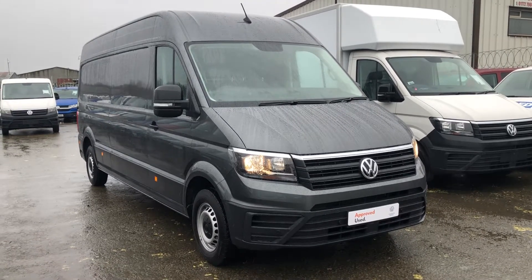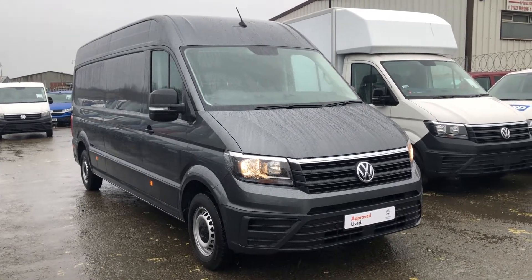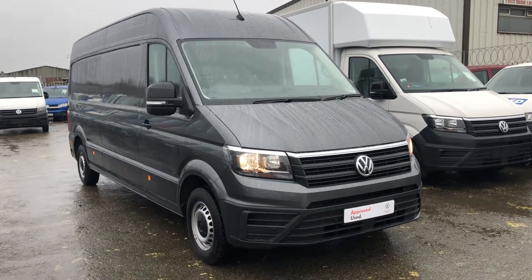Hello, welcome to Volkswagen Vance into Lancashire. My name is Josh and I'm going to give you a tour of this Volkswagen Crafter. It's a long wheelbase 140 PS.